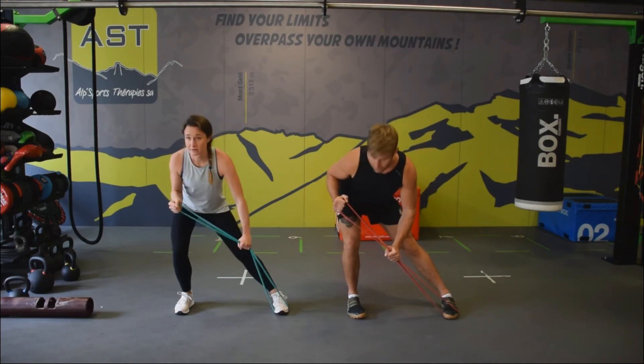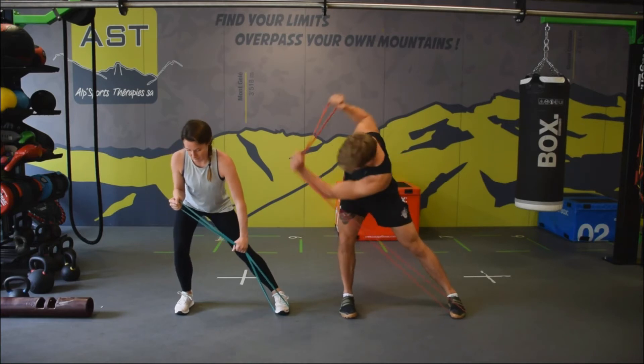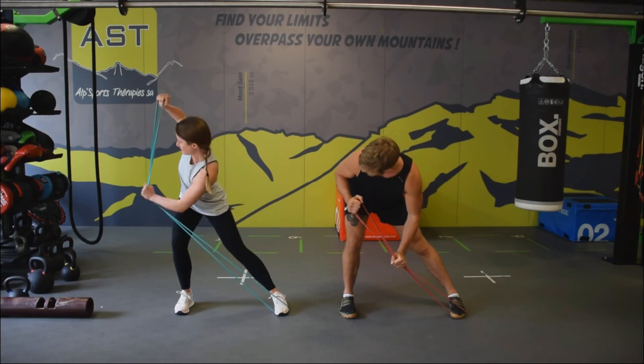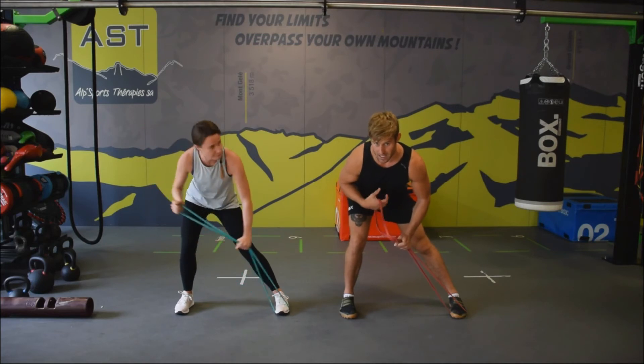Don't forget to shift and stay with that straight leg. It really does create that same tension we're getting skiing.